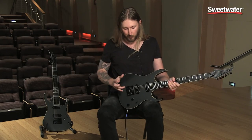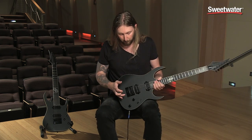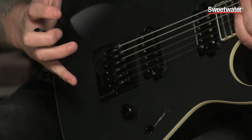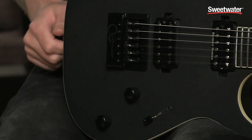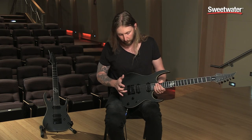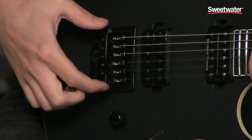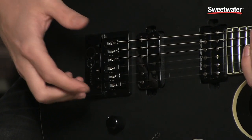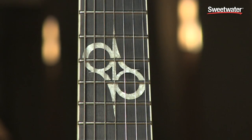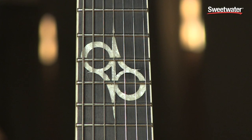One other cool feature about this guitar is that it has an Evertune bridge. The Evertune bridge is a bridge that keeps the guitar in tune under any circumstances. It's really an amazing invention and I'm super glad about it being featured in my guitar. It's built out of floating saddles which keeps every string at a constant tension, whatever happens to the guitar, so you'll be in tune at all times.